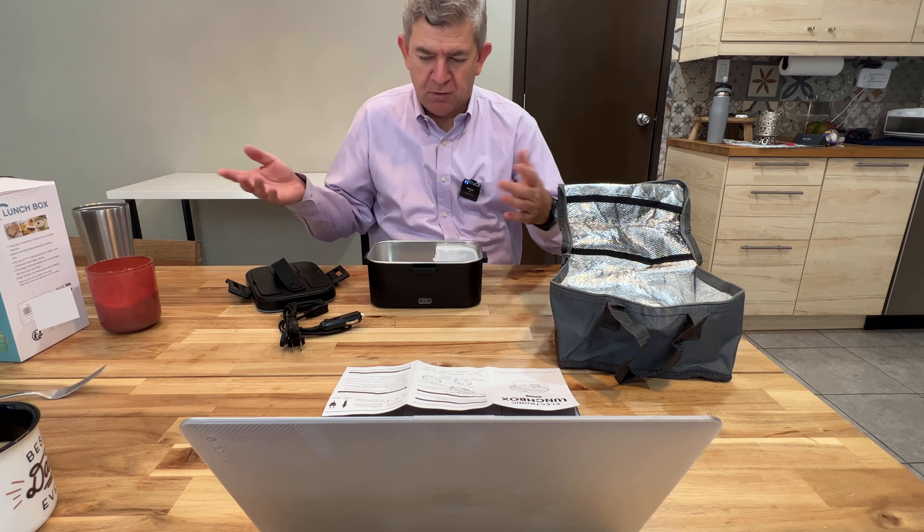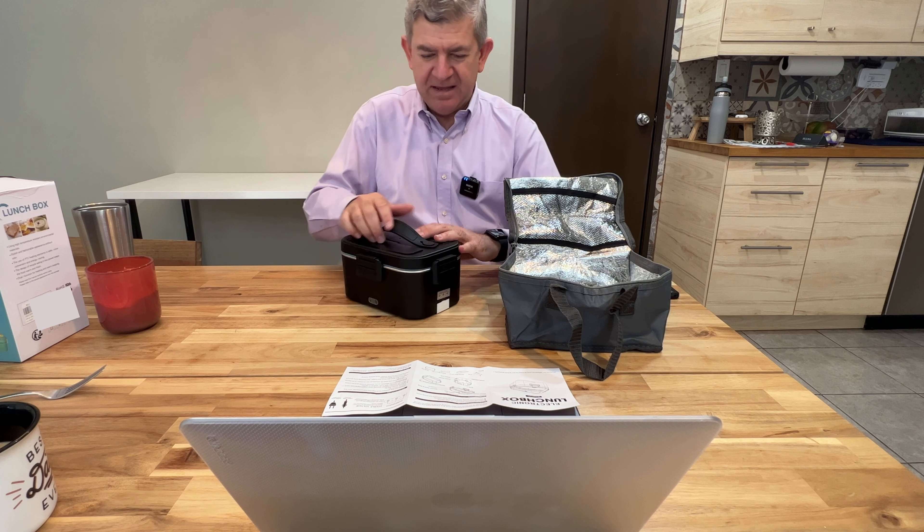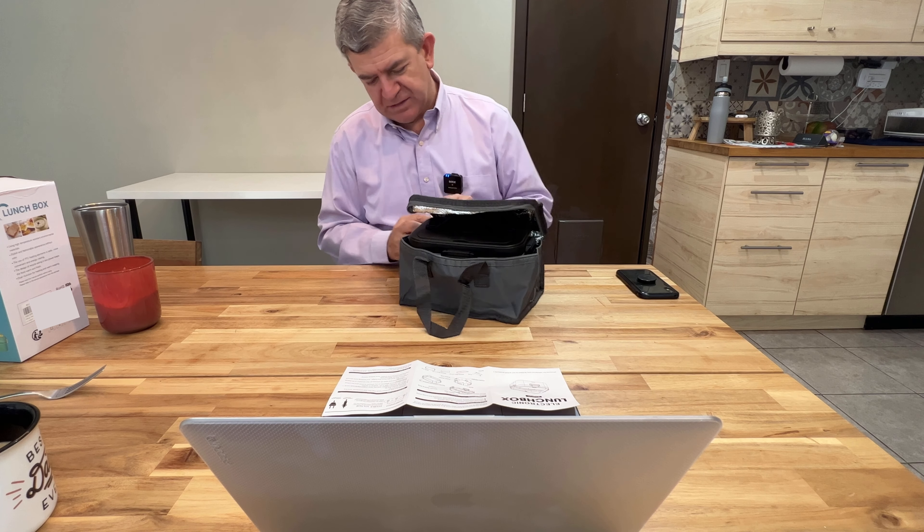It even has this extra tray for some other kind of meal that you want to bring with you, maybe a dessert or whatever. It fits here, depending on what you are going to be bringing with you, and you can put the cables in the carrying bag. I think it's really easy to use and really practical if you bring your lunch and you are on the go, you work on the road, you are traveling, and you want to have a nice hot, warm meal — this electronic lunchbox will do the work. Thank you.